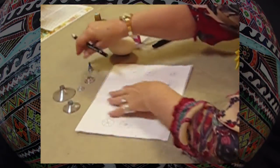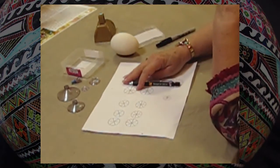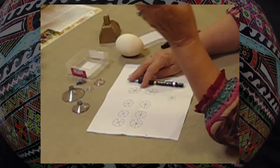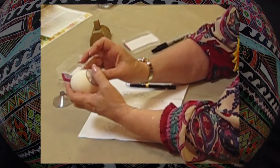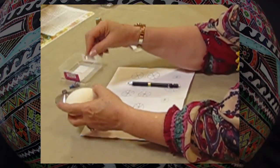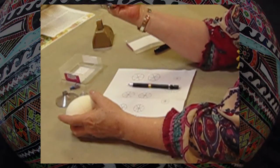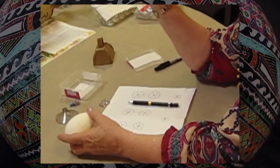I carry these with me every place, and it's so simple. If you know what that measurement is, you can even use these to measure around an egg. This one is an inch and a bit, and this one is about seven eighths of an inch.